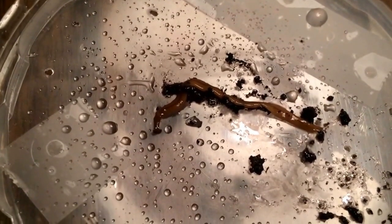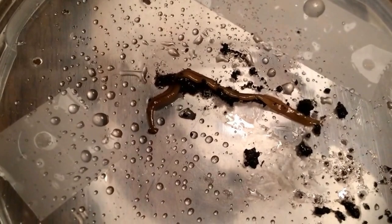Hey guys, quick video hopefully. This is something a little bit different. This is a land planarian, native to southern Asia, and is actually invasive here in the United States. This is the Hammerhead Flatworm, also known as Bipalium kewense.